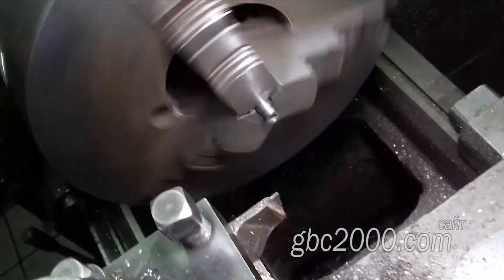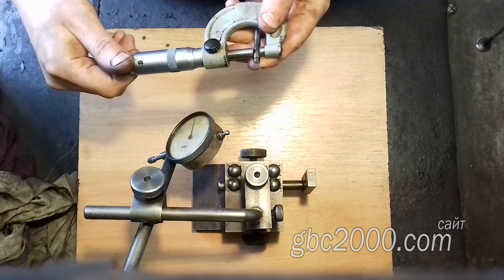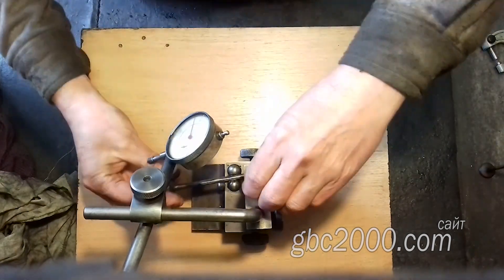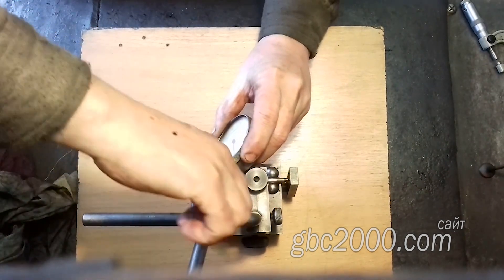По износу клапаны в идеальном состоянии — износ порядка полсотки, максимум сотка, и то не на всех. Это, как вы понимаете, просто идеально. А вот по биению два клапана оказались гнутыми — на 2–4 десятки — и требуется их заменить.